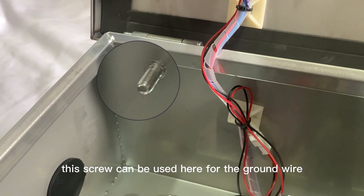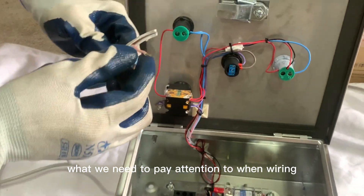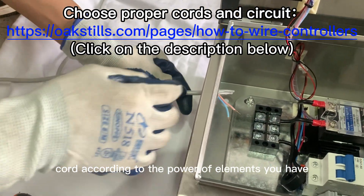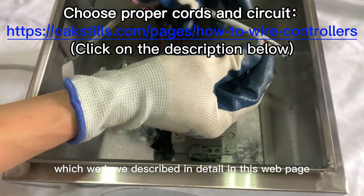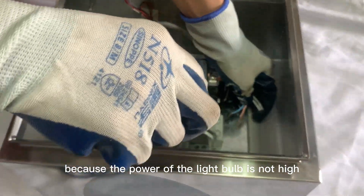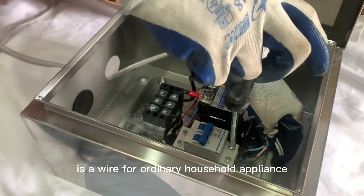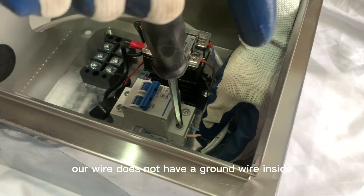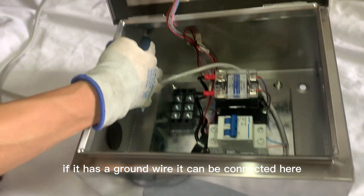This screw can be used here for the ground wire. What we need to pay attention to when wiring is to choose the correct size power cord according to the power of elements you have, which we have described in detail on this webpage. Because the power of the light bulb is not high, what we use here is a wire for ordinary household appliances. Our wire does not have a ground wire inside, but if it has a ground wire, it can be connected here.